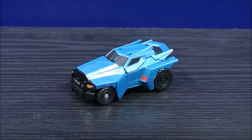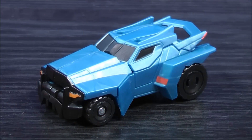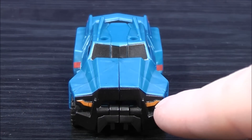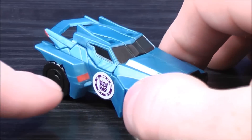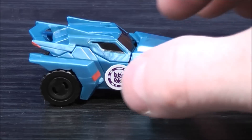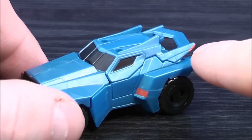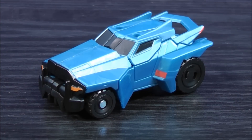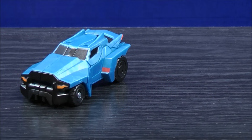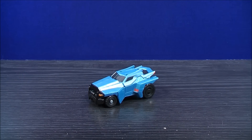Here we have Steeljaw in his vehicle mode. Let's have a closer look at his details. Steeljaw has mostly blue paint apps. He has some black paint apps along the front, some orange paint details for the lights, and a little bit of red paint details on the side. He also has a Decepticon logo. There is a little bit of red paint details on the back, and the side windows and windshield have some black paint details. For a size comparison in vehicle mode, here we have Legends Steeljaw and here we have Legends Strongarm.